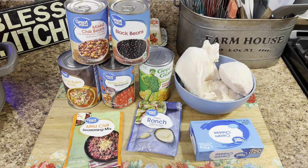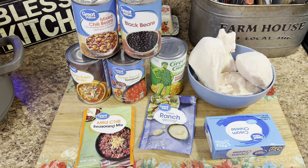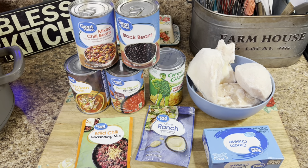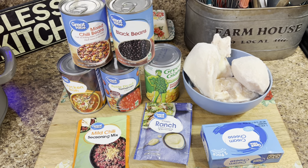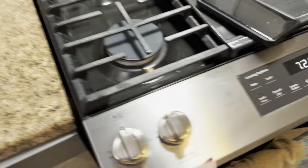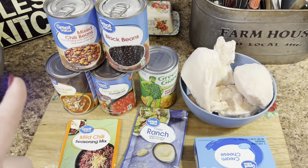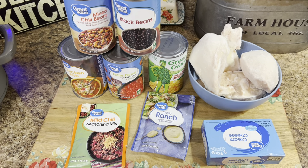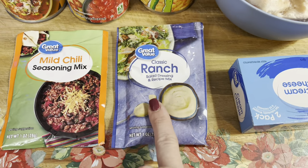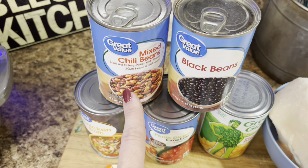Supper tonight is going to be one of my absolute favorite fall crock pot meals, but I make it year-round because I love it so much. We are going to have cream cheese chicken chili. I've got just a little bit of time to put this together, and that's why I love that you can use frozen chicken. It is now 7:29 in the morning and I have to be at work by 8:15. For this, you'll need mild chili seasoning, some ranch dressing seasoning — both of those seasoning packs — and mixed chili beans or just regular chili beans.